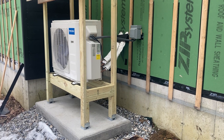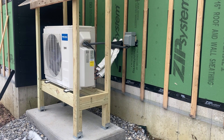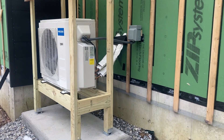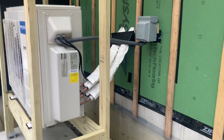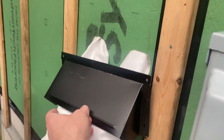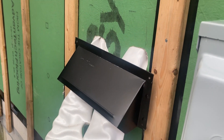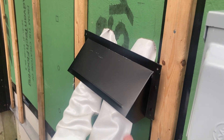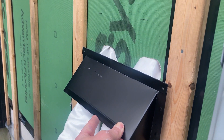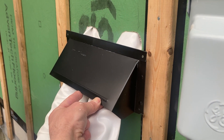What's great about these Mr. Cool DIY units in new construction is that you can bring the line sets out anywhere you choose, not strictly on the outside of the building. I brought them down the inside wall cavity and out of the building here. Siding isn't on yet, but I've already made arrangements — I'm using a range hood vent from Home Depot that will seal nicely around the siding and clean up these line sets coming out of the building, while also keeping weather off of them.